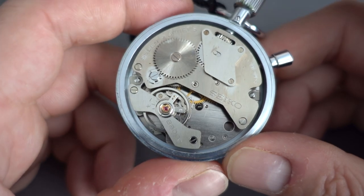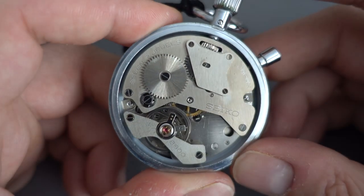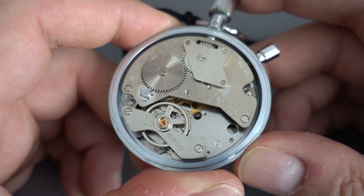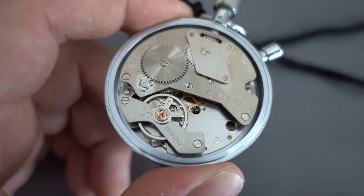So there you have it — an ultra quick look at the 8800 movement, which is the Seiko stopwatch movement. Thanks for watching and I'll get some other stuff out soon.